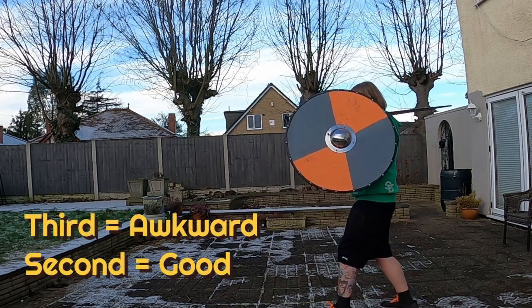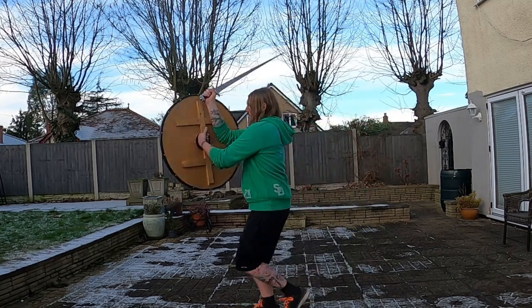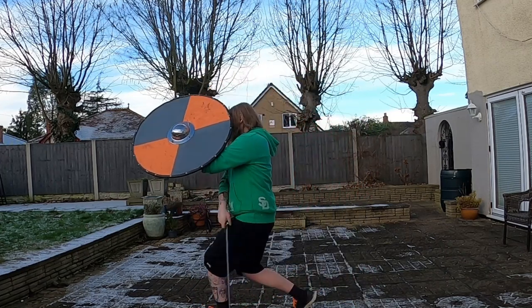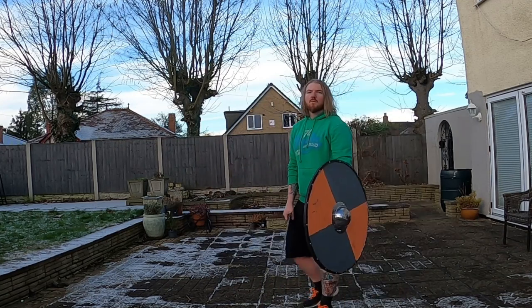One good thing about the custodias in general — the first, second, and third — is they tend to flow into each other really quite well, especially if you're just doing basic little help-shield-type attacks from there. You can see there: an attack from second brings me into first pretty much. I mess it up afterwards, but whatever.